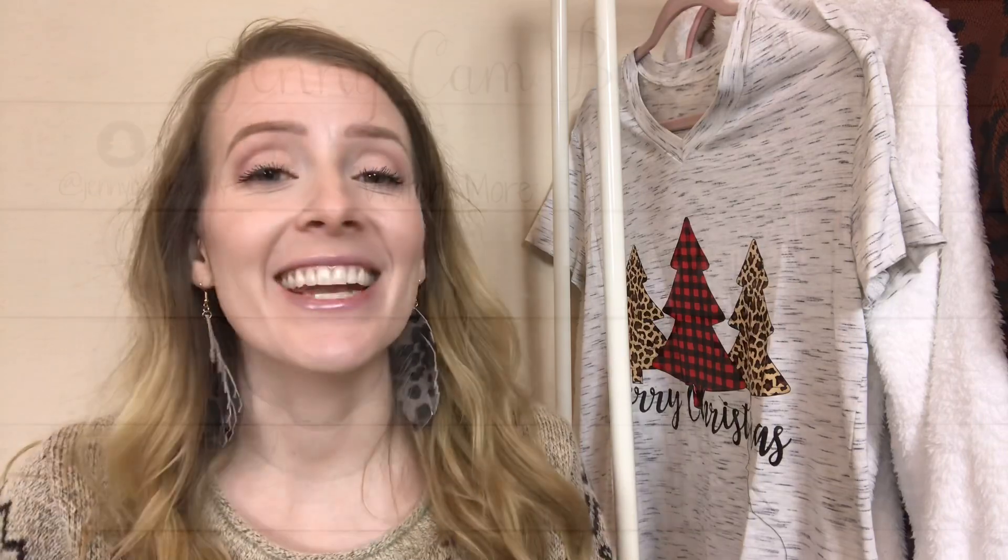Those were my last-minute gift baskets from the Dollar Tree and Walmart. I hope you really enjoyed this video — if you did, please give it a thumbs up and leave me a comment below. I read and respond to all the comments that I get, and I will see you guys in the next video.